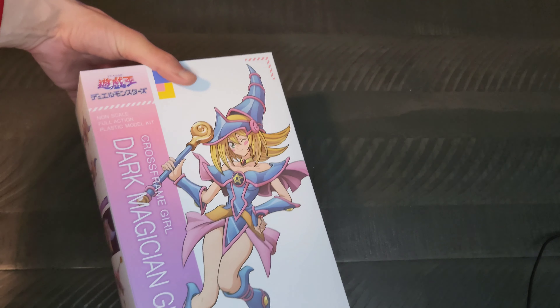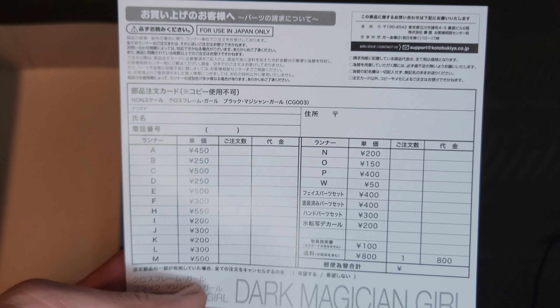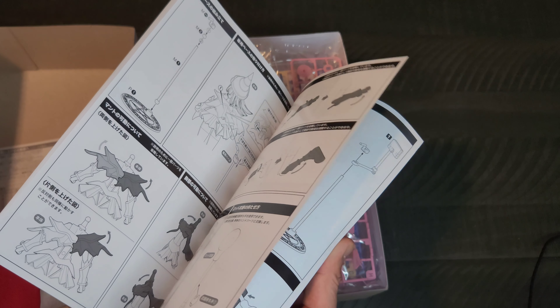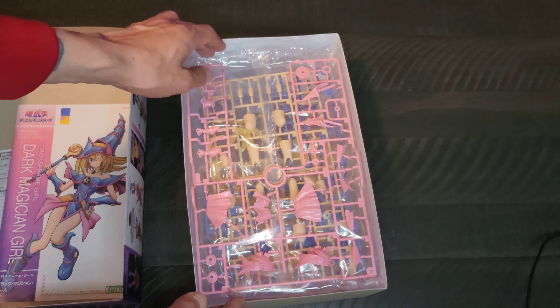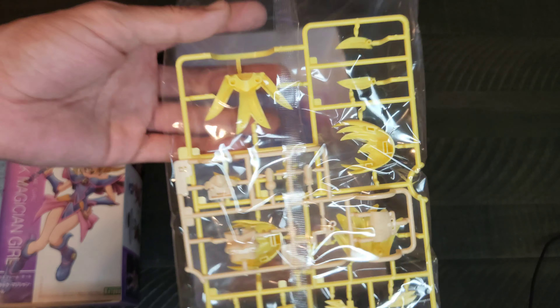What I mean when I say model kit — I'll pop open the box here. So basically, here is what I assume are replacement piece instructions, all in Japanese. And then this is the instruction manual that details how to put all the pieces together, because they are literally small tiny pieces that you put together to make the figure. I'm hoping I don't get too frustrated when I finally do get into putting it together — there's a whole bunch of pieces.